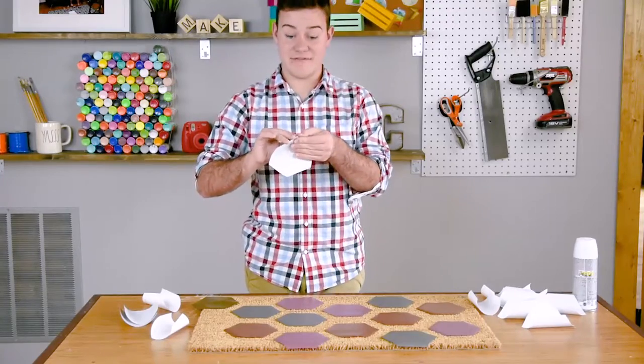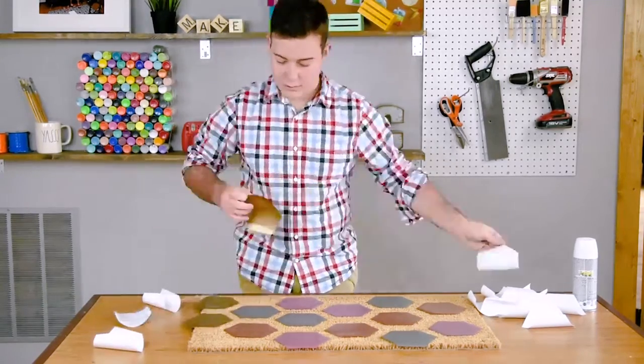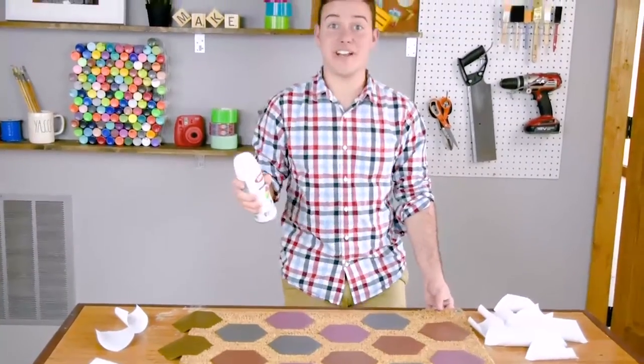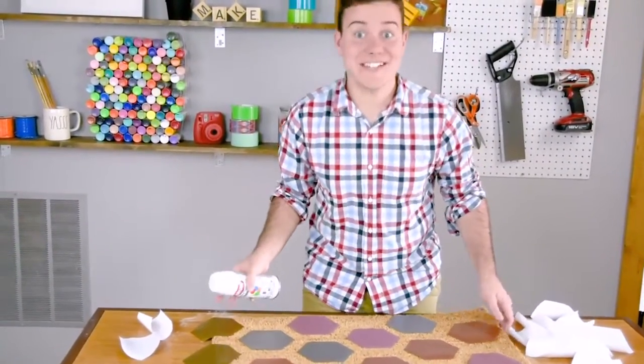I went and grabbed a few more hexagons and now we're ready to finish this off. We're ready to head outside, though we have no idea where we're going to spray paint because we have no grass.